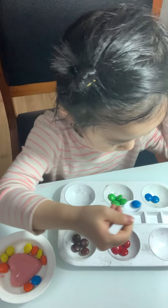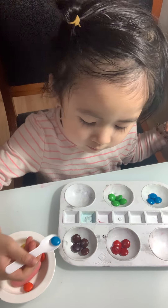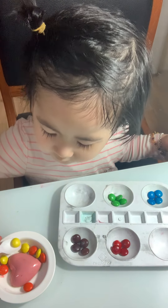Blue, very good! What is that color? Say again — say: this is blue. This is blue!